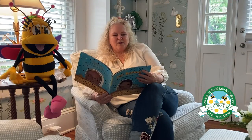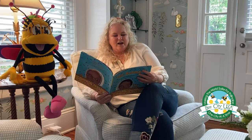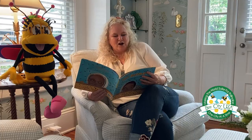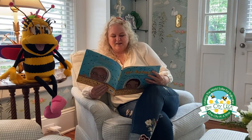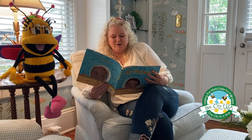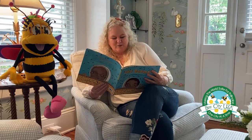Bees. Bees belong to the insect family. They have six legs, three body parts — a head, a thorax, and an abdomen — two pairs of wings, two antennae, and two compound eyes that let them see in all directions. A bee begins as an egg placed in a tiny cell by the queen. The egg hatches into a worm-like creature called a larva. The larva changes to a pupa, and hidden inside the tiny cell, the pupa turns into a bee. When it hatches, the bee is fully grown and ready to be a member of the colony. It takes about three weeks to go from egg to being a bee.